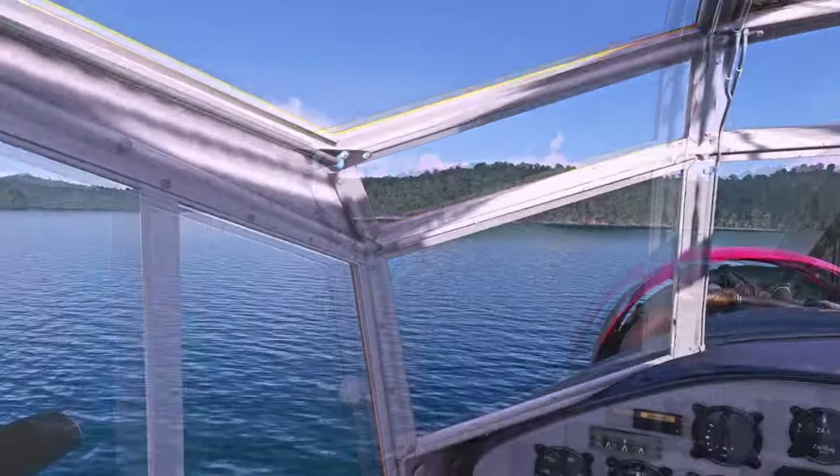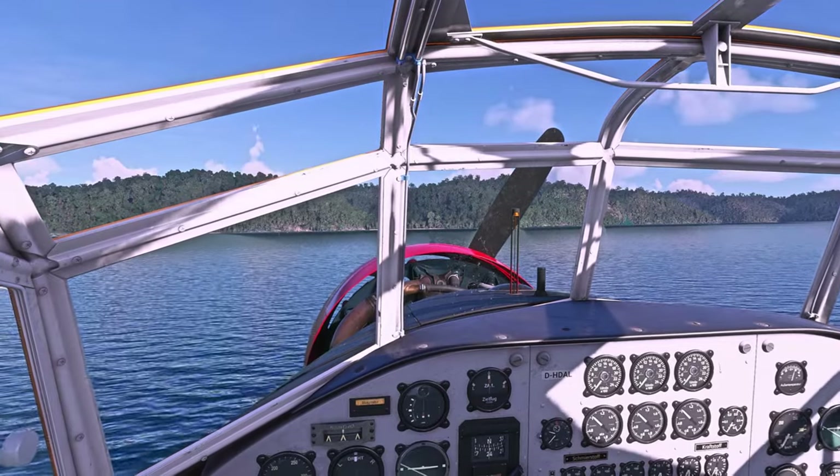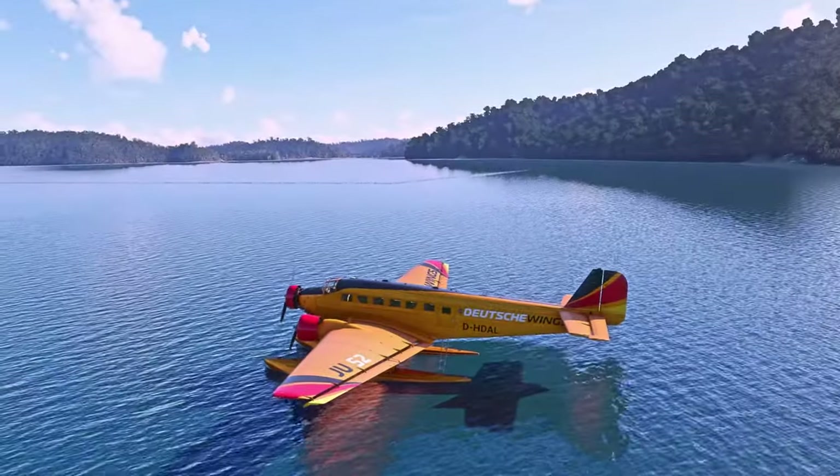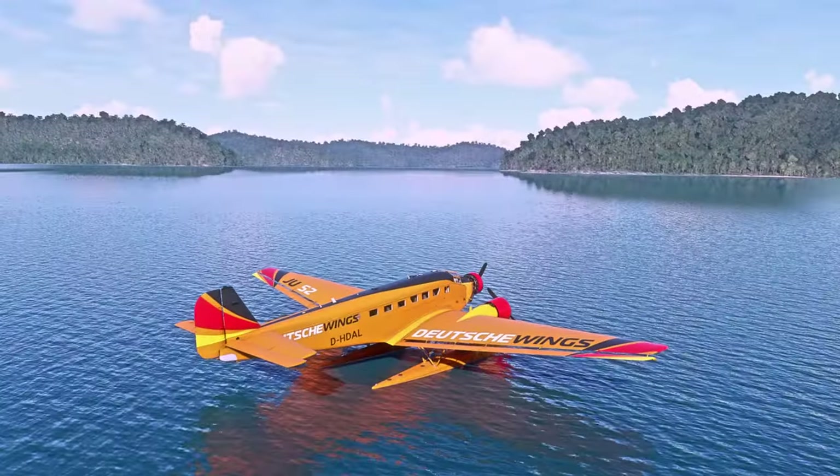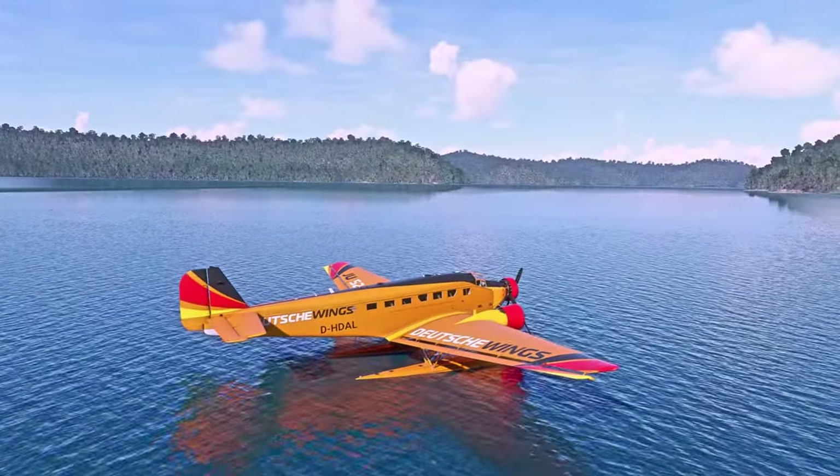We're taking up the seaplane version. Let's just hop out and have a quick squiz before we get her up in the air — that's if we can get her up in the air, because there's a lot to start up. Actually, I don't know if there is. We'll find out.